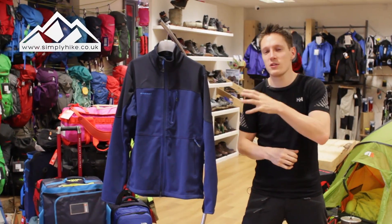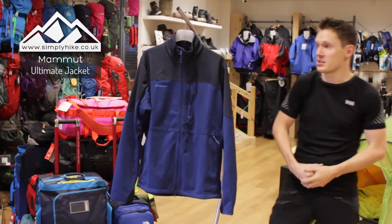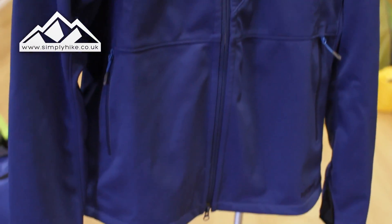Hey guys and welcome to Simply Hike. Today we're going to be taking a look at the Mammut Ultimate Jacket. So the first thing to tell you about is that it is a soft shell material, which means it's going to be great for your autumn and winter time.